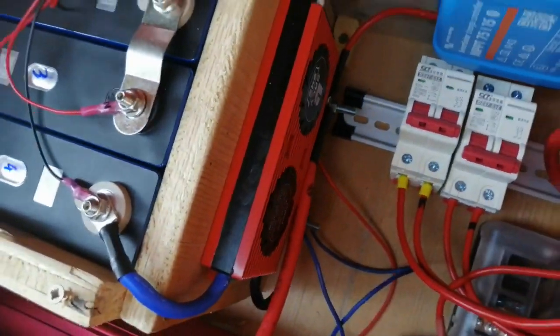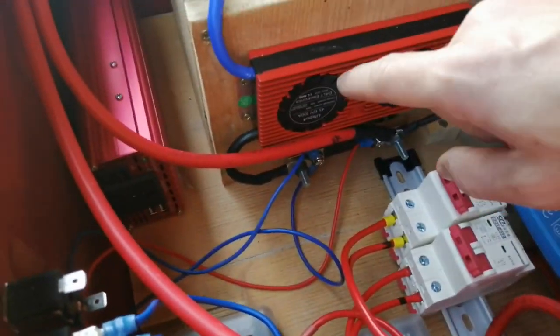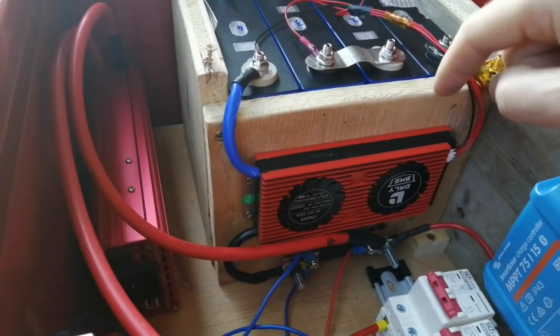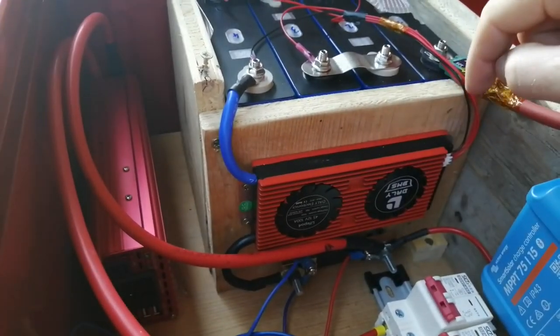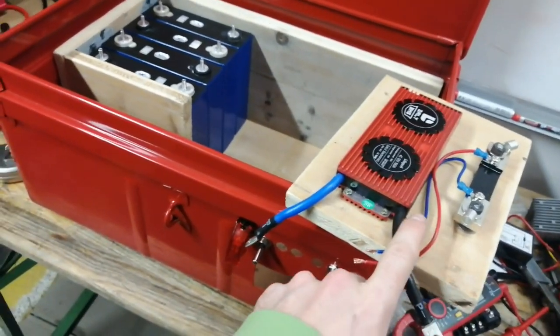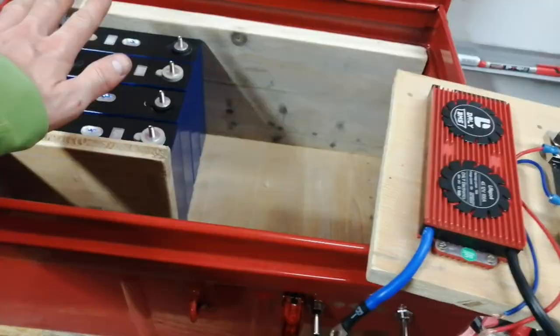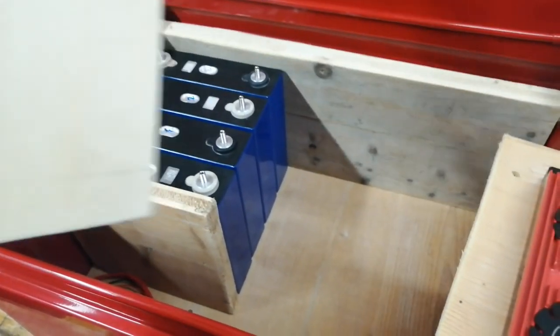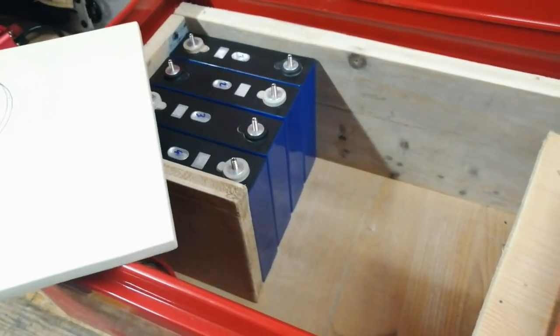The negative is connected to the shunt here. I hope you can see that - I can also find another video to show you that from a better angle when I built it. So I have everything on this board, which is quite convenient, and I can easily remove it without having any cables in the way.